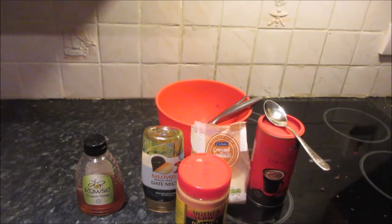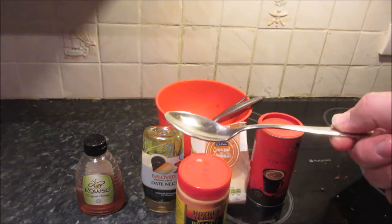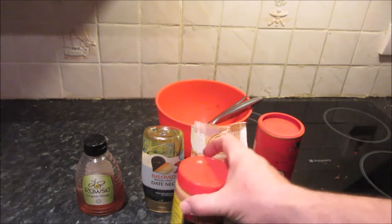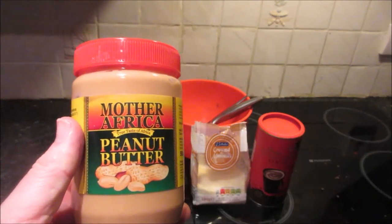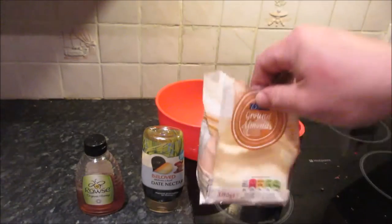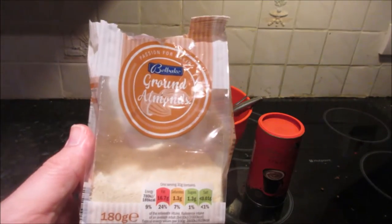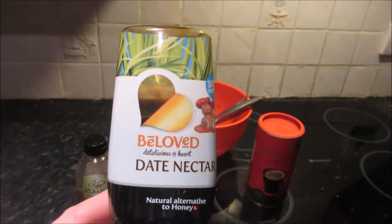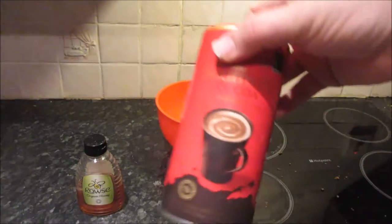To make Bilby Trail Bars, you're going to use ratios, so you need any form of measuring device — ideally a cup or spoon — and some basic ingredients: peanut butter, ground almonds, some date nectar which is an alternative to honey, and some cocoa powder.